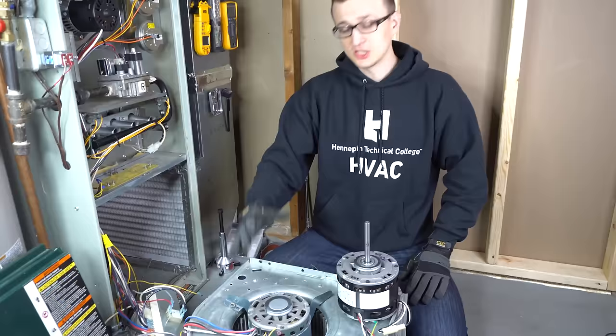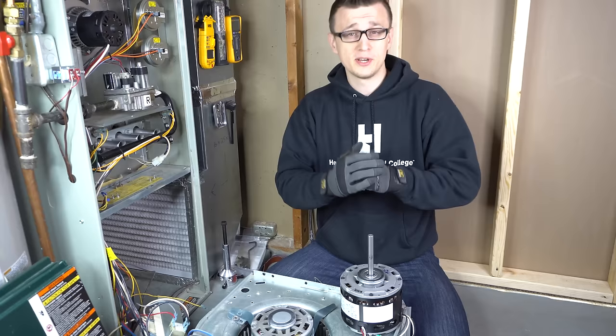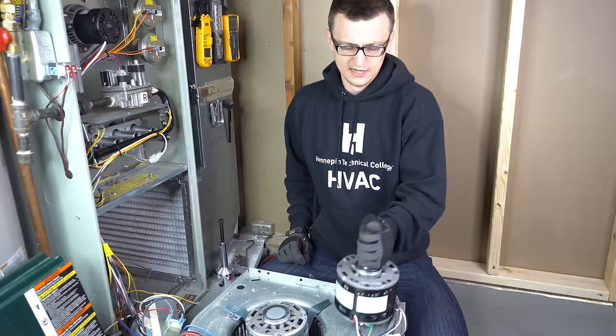Let's begin. I'm going to split this up into three categories — three levels. First level is a blower motor that is hard to take out; this happens quite a bit. Second level is a blower motor that is very hard to take out; this happens pretty rarely. And third level is a blower motor that is practically impossible to take out — luckily that rarely ever happens.